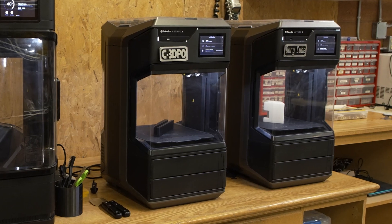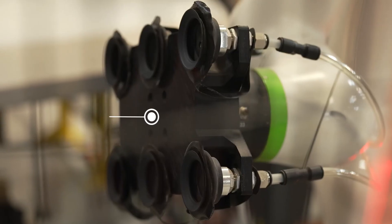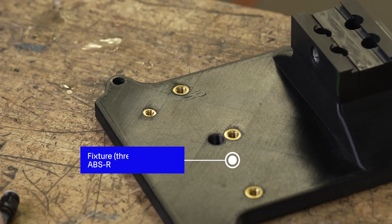We still have the two MethodXs and we use them all the time, but on the smaller parts. We use the MethodXL on all the bigger parts. If we had tried to machine every one of those pieces, no matter what we were machining it out of, it would have cost us a fortune.